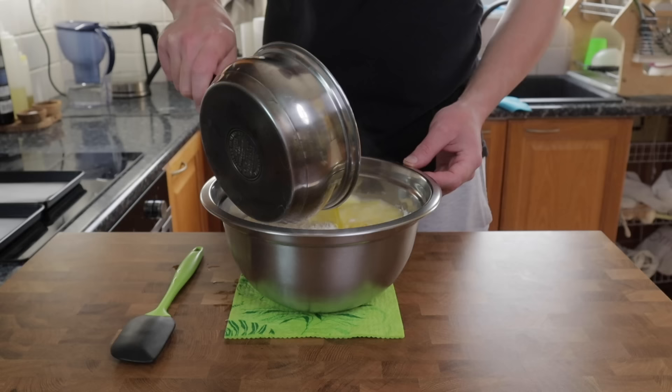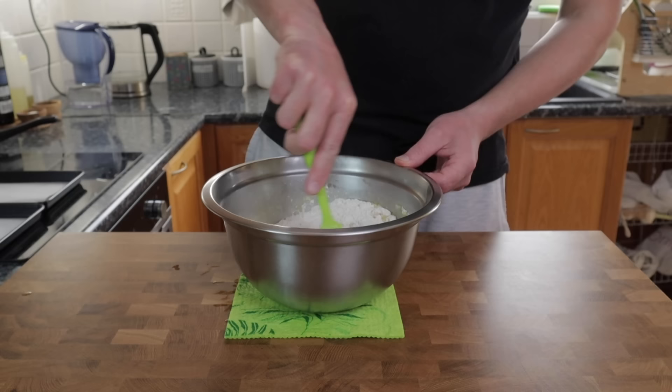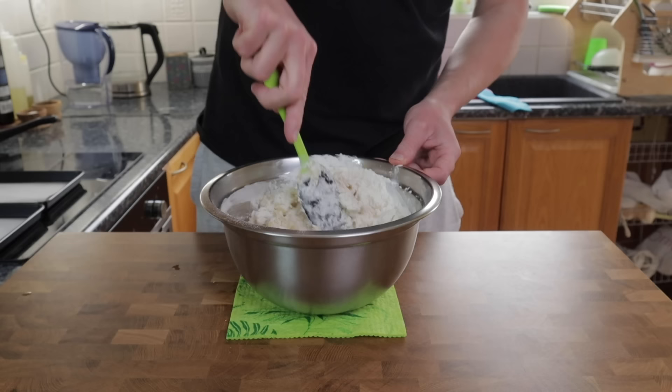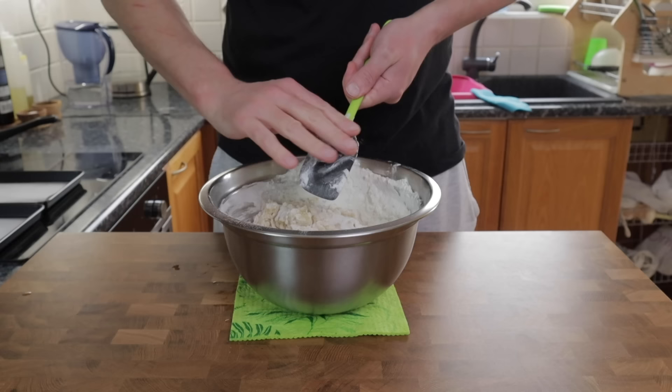It's now the next day and I'm going to crack on with a hot water crust pastry. In a pan on the hob I have melted 175 grams of butter and 10 grams of salt in 300 grams of water, brought it up to a simmer, and added that to 675 grams of flour which has a 13% protein content.